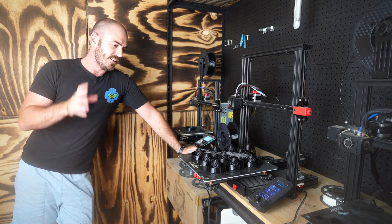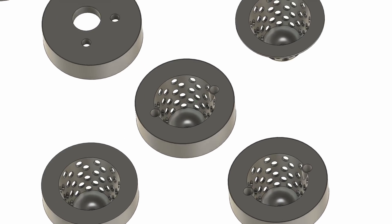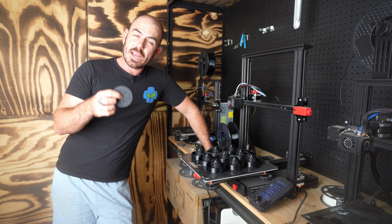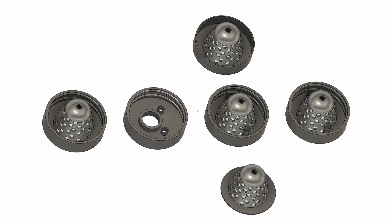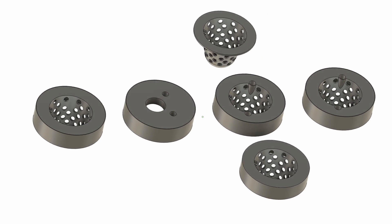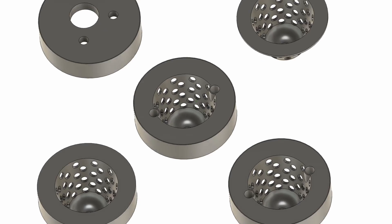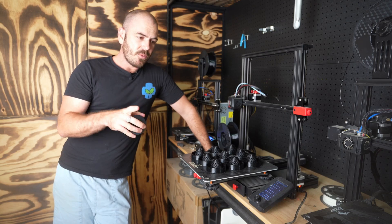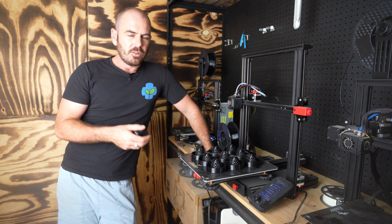Today we're going to be utilizing these mason jar caps. This has definitely been done before, but the system I've designed is going to mean that they're going to be automatically refilled. The design is just a net cup within a mason cap screw, which allows you to have the plant situated in the neck of a mason jar. The design incorporates two holes — one will be an inlet and the other an outlet, allowing them to be daisy chained.